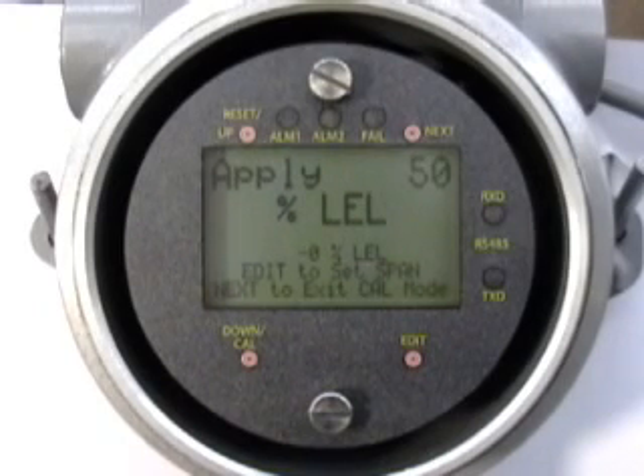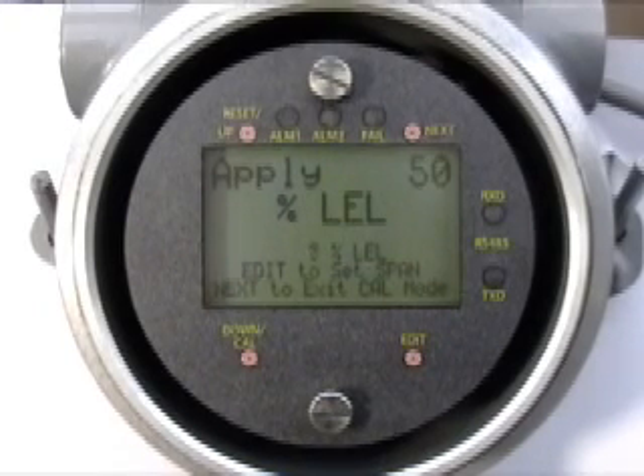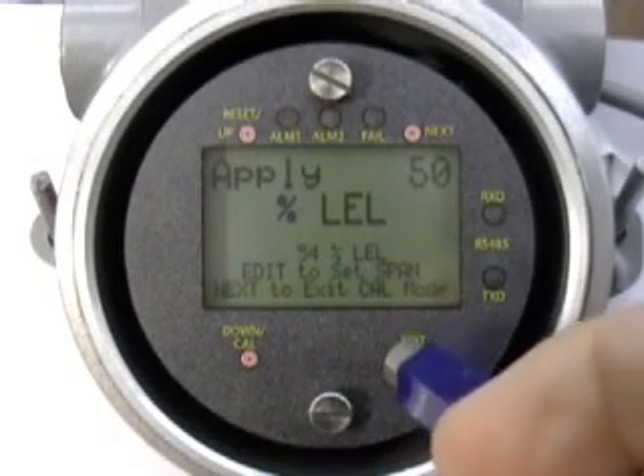Apply the correct SPAN value to the sensor and wait for the live reading to stabilize. Swipe the EDIT key to set SPAN.